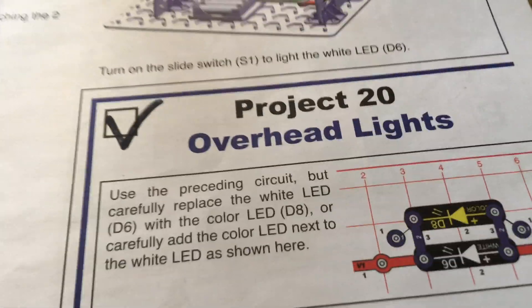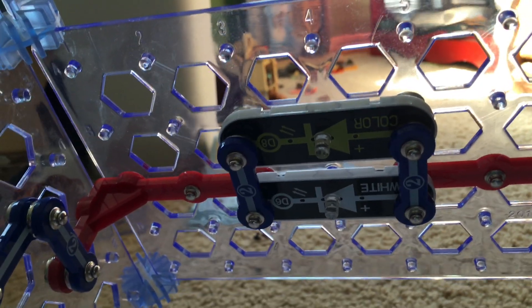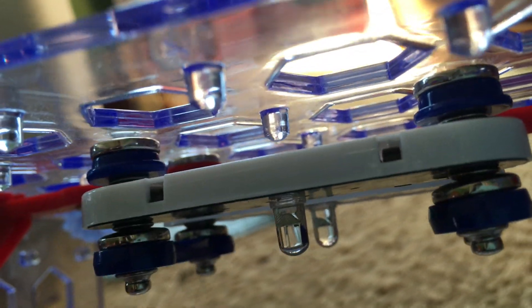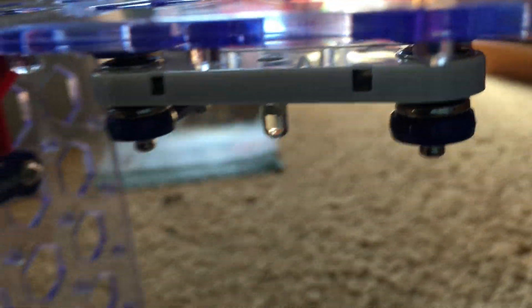Project 20 is overhead lights. We will use the same circuit as in project 19, but we will carefully insert the color LED parallel to the white one. We would first use two single snap wires underneath the color LED and then connect two snap wires on top.